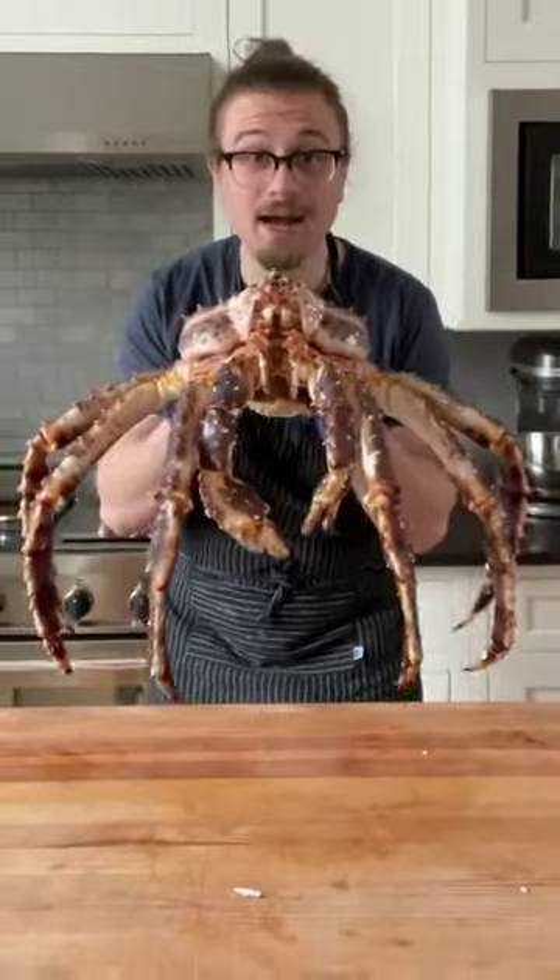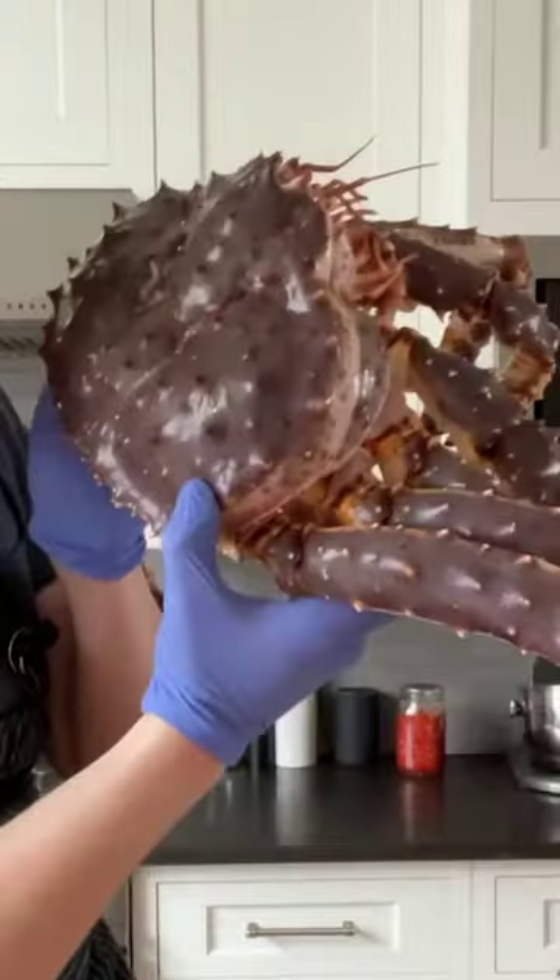You've probably never seen this before. Fancy food time. This is a whole Alaskan king crab — the whole thing. Look at the freaking head on this dude!